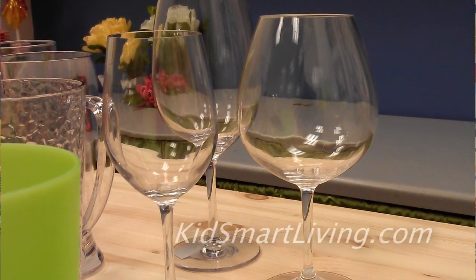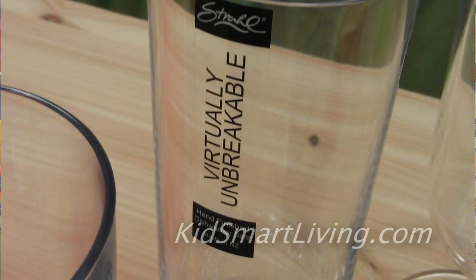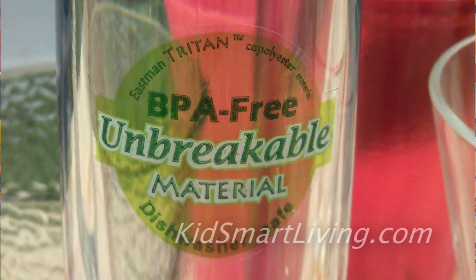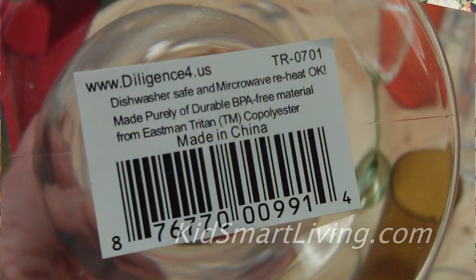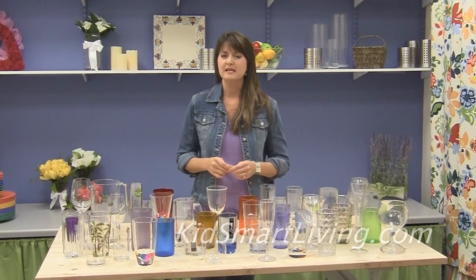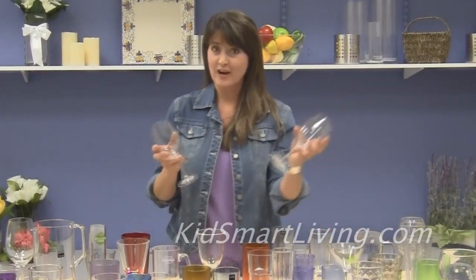There are really only two clear glass-like plastics that will claim to be both unbreakable and dishwasher safe. Those are going to be the polycarbonate items and items made from a similar plastic but a BPA free version called Triton. But since being BPA free is a really big selling point for Triton, those items are often going to be labeled BPA free. So once the labels come off, it can be pretty hard to tell — is it polycarbonate or is it the BPA free version, Triton?